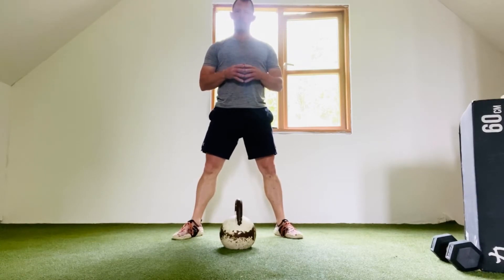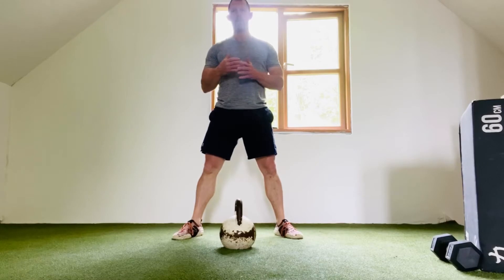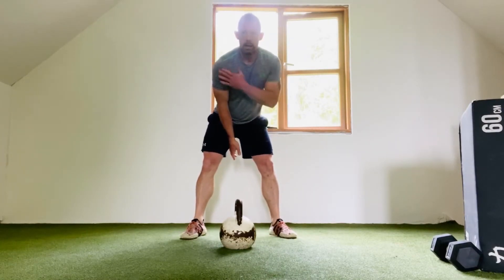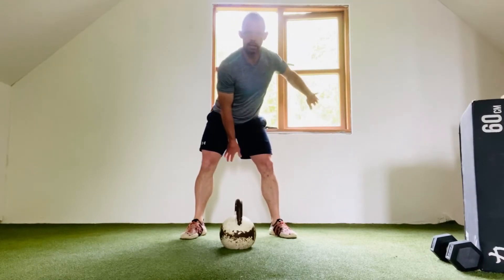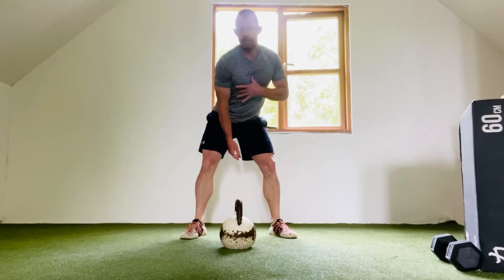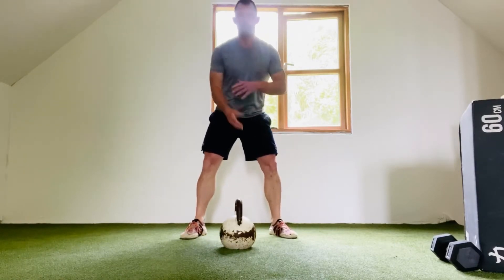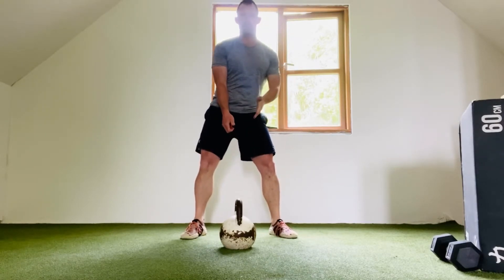This movement is called a single arm swing into cossack squat. I'm going to perform my single arm swing. My shoulder slightly turns in on the swing, so I'm adding a rotational component to the movement. As my hips extend, the bell travels forward.